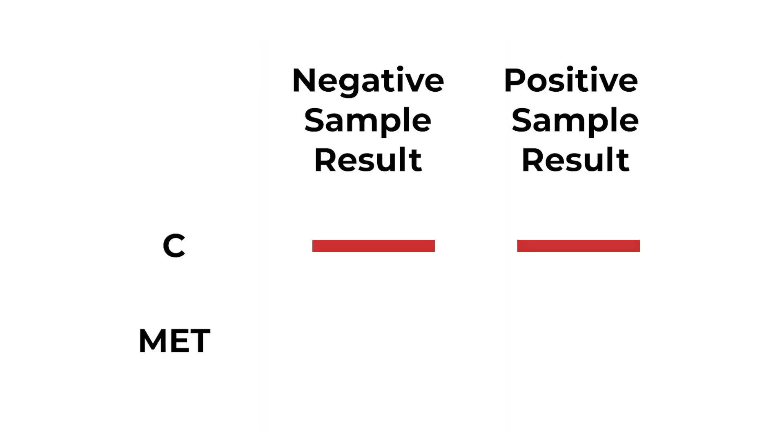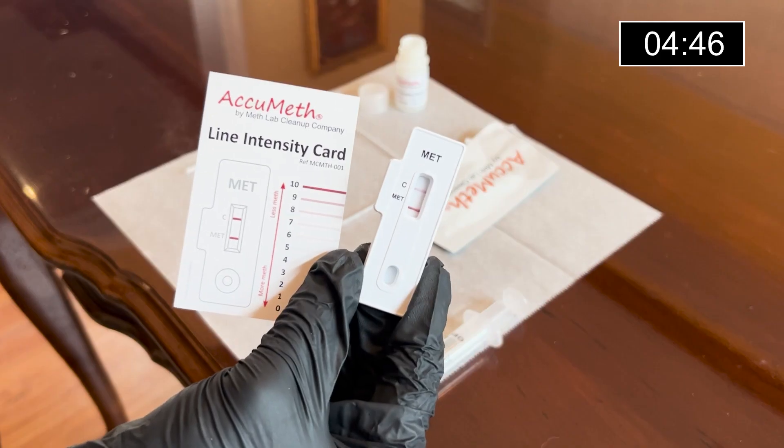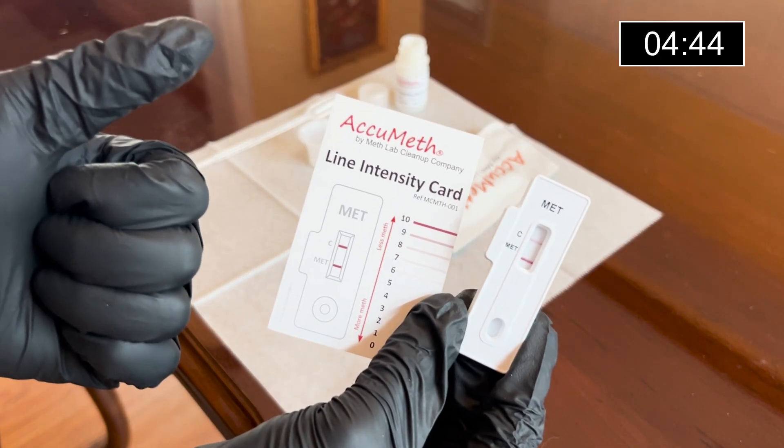The sample can be considered negative for methamphetamine residue if the MET line on the test cassette has an intensity of eight or more. On the other hand, the sample can be considered positive for methamphetamine residue if the MET line has an intensity of seven or less, or is not present at all. The lighter the MET line on the test cassette, the more meth residue is present in your sample. Our sample here can be considered negative for methamphetamine residue.